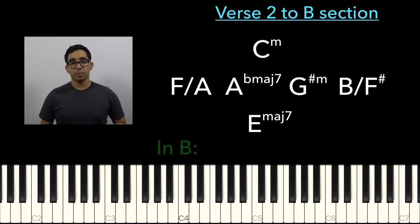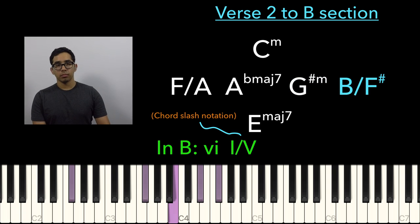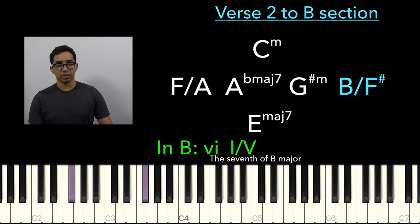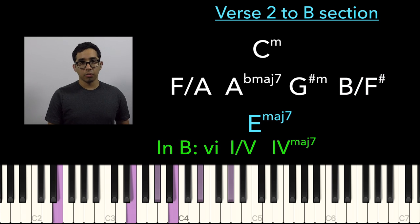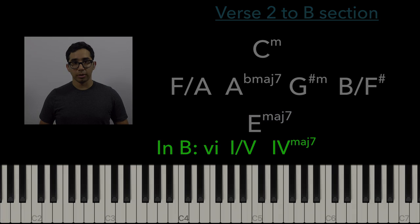It's a beautiful step down from G-sharp minor to E major. So it's G-sharp minor, then a B over F-sharp — you can consider it an F-sharp chord, but I'd say it's a B over F-sharp — and then the major 7. And now we go into E major 7, and that's our landing point. I see you on the horizon.